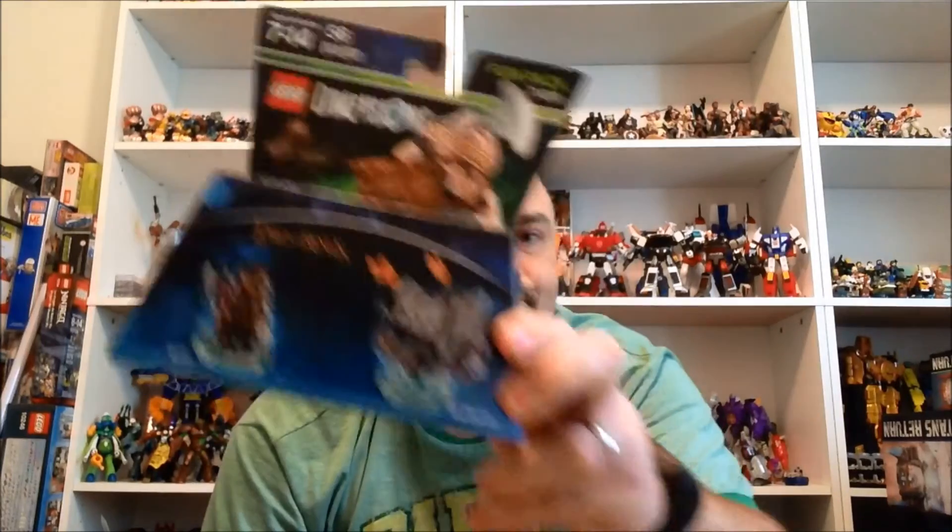Lego Dimensions packs are on sale at Five Below for five dollars a piece, so I got a few that I still didn't have. They had Nia and Silver — the Silver Ninja or Titanium Ninja, Lloyd the all-silver-colored ninja — those two packs from Ninjago. They had Bad Cop and Benny from the Lego Movie, all the Chima sets, and Gimli from Lord of the Rings. I was really hoping they'd have Legolas too but they didn't. I think that's the last fun pack I need.